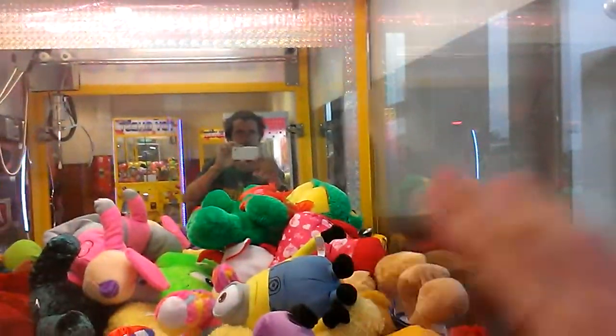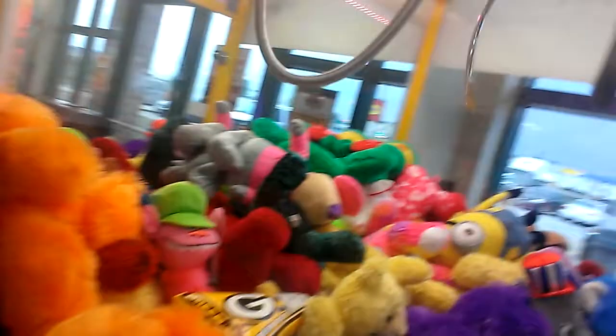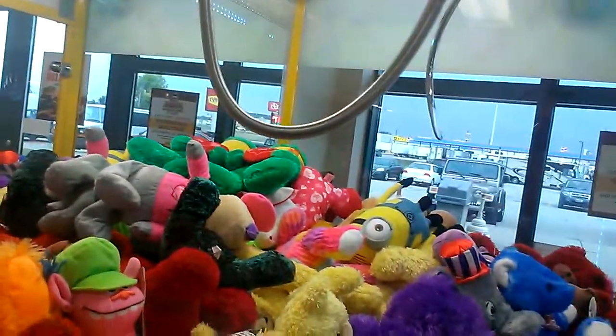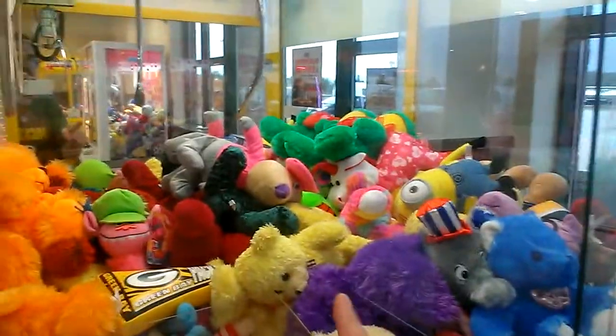Kids putting fingerprints on this thing — really, I hate when people do that. I'm gonna see what I can line up with. I'm thinking this yellow bear right here. It's close to the chute.